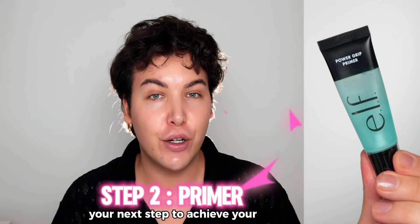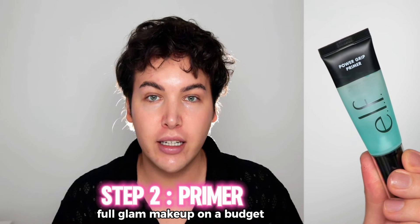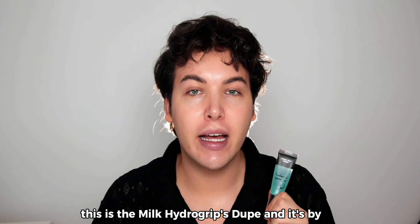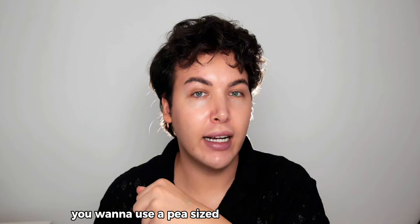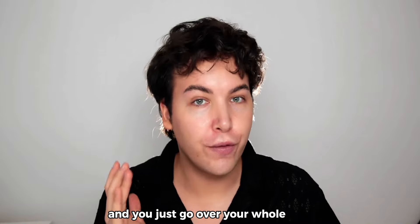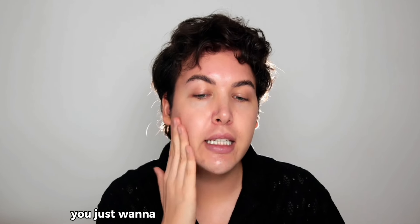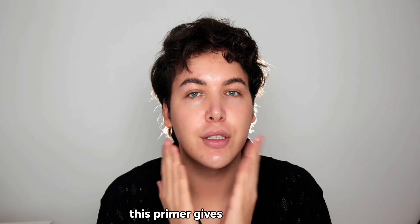The next step to achieve your full coverage glam on a budget is priming. This is the Milk Hydro Grip dupe by elf, called the Power Grip Primer. Use a pea-sized amount, apply it with your finger across your whole face, then tap over it — you can actually hear the grip this primer gives to your skin.